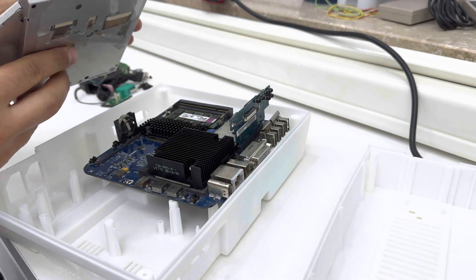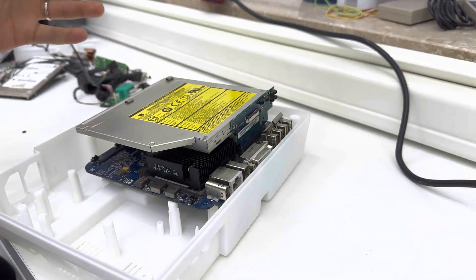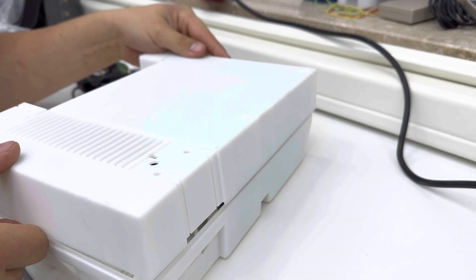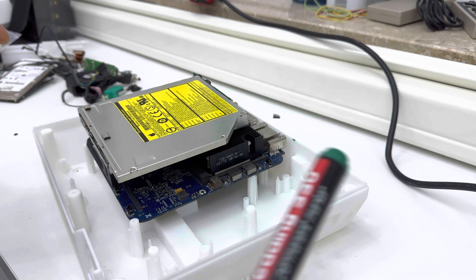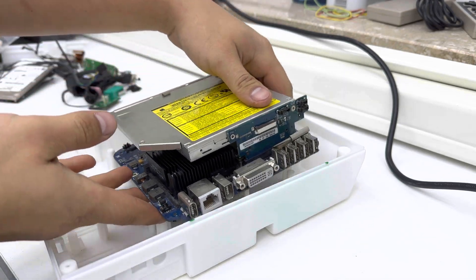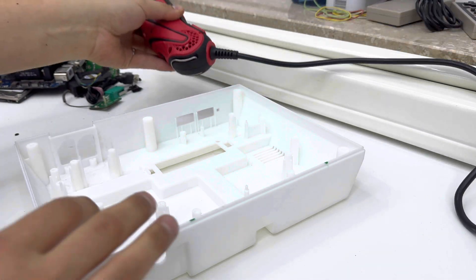We're not going to be using an original shell, but rather this 3D printed variant — it's a one-to-one copy, so if you have a damaged shell or just want a custom one, this is a great alternative. However, the way I had it printed it was just a basic off-white finish with no colors, so we'll have to do some customization to get it closer to the original. But we'll get to that after figuring out what computer parts we should put in there.